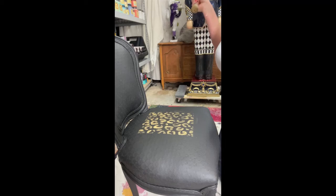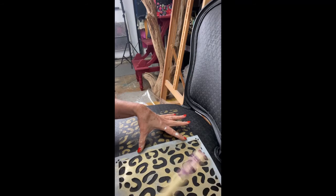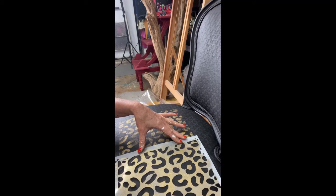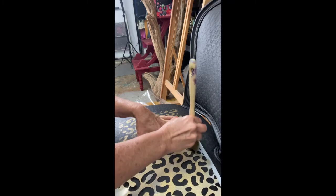Lift your stencil straight up. Having just a single square of stencil in the middle of the seat doesn't look so good, so you want to match up the stencil. All four of these prints were very easy to match up — just line it up perfectly, and once you get it exactly where you want it, continue with the pouncing motion.